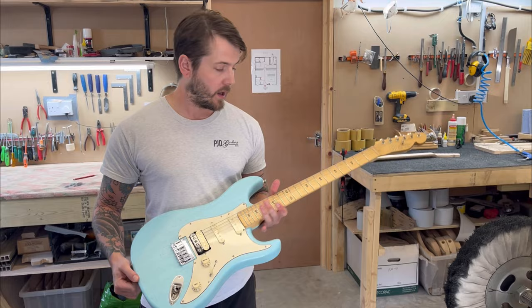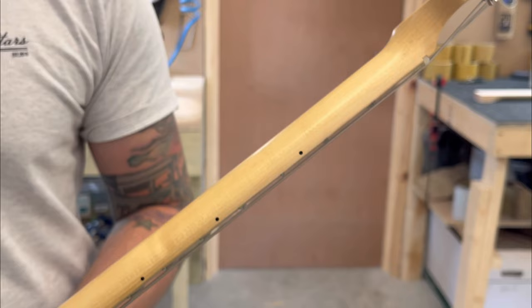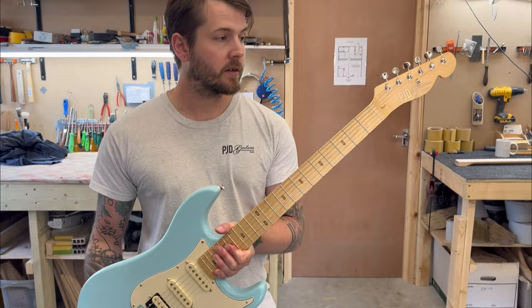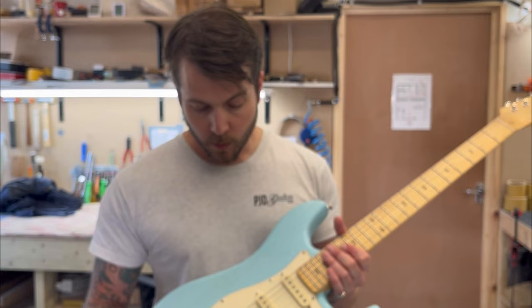There are features like a blind truss rod, which significantly minimizes any fret sprouting that may occur depending on the climate. It's got a 10-inch radius fretboard with our signature PJD inlays, and it features our new silkscreen decal which looks absolutely amazing.